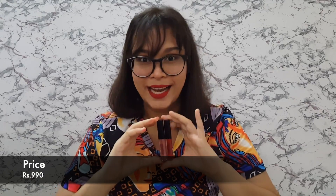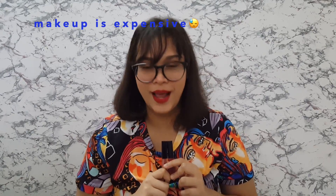These came in such a box and you get 0.9 ml of product for rupees 990. I think this is a limited edition and I got it from Nykaa. The original lipstick is for 2100 rupees and you get 4 ml of product.